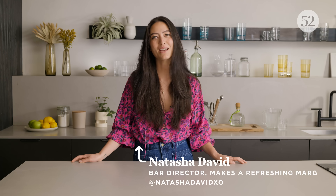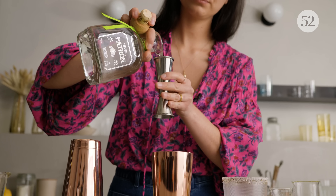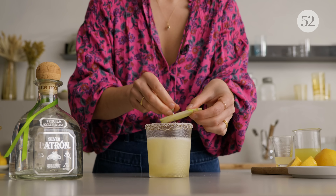Hi, I'm Natasha David and today we're going to be making my Honey Apple Margarita. In it, we've got some beautiful fresh Granny Smith apple juice, some honey syrup, and of course Patrón Silver. This drink is inspired by my time living in Seattle — Washington State is, of course, well-known for all of its beautiful apples.